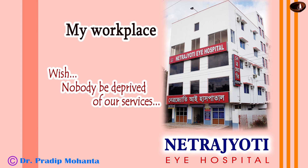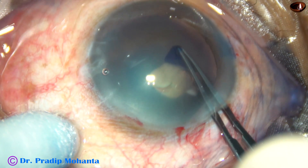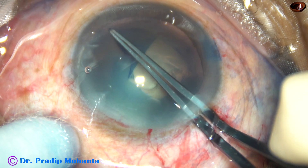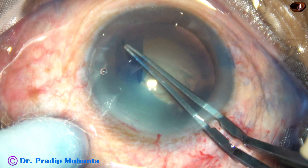Dear colleagues, welcome to my workplace at Rana Ghat, West Bengal, India. In this video, I am going to demonstrate the divide and conquer technique of phacoemulsification. This video is being dedicated to the ophthalmology residents all over the world.